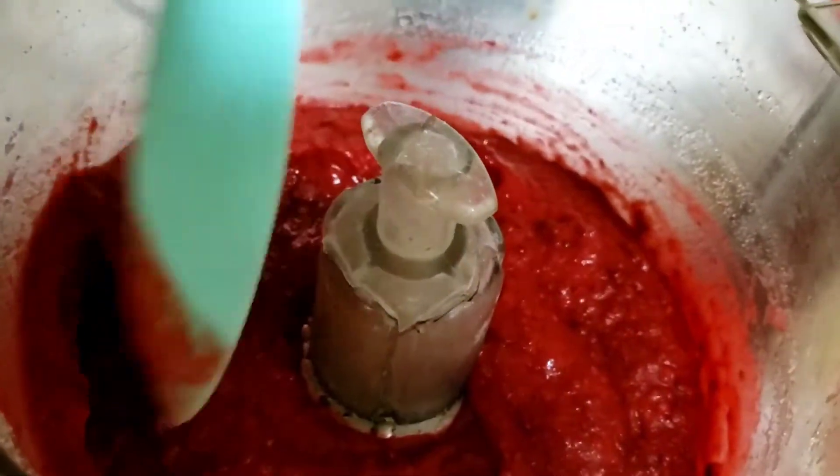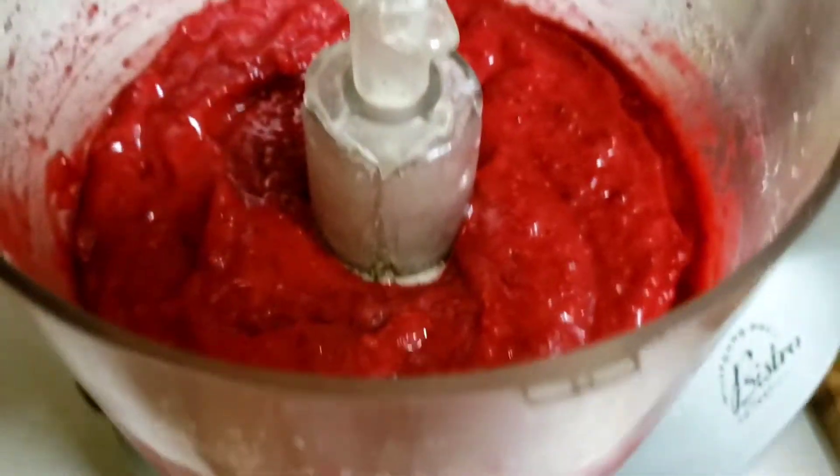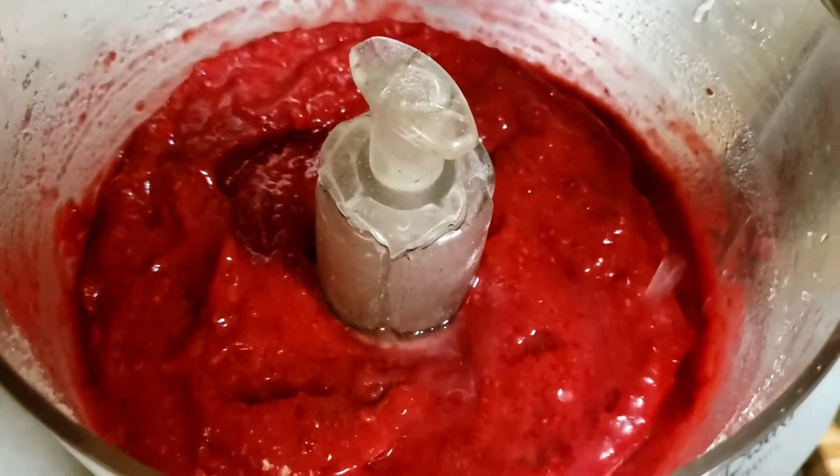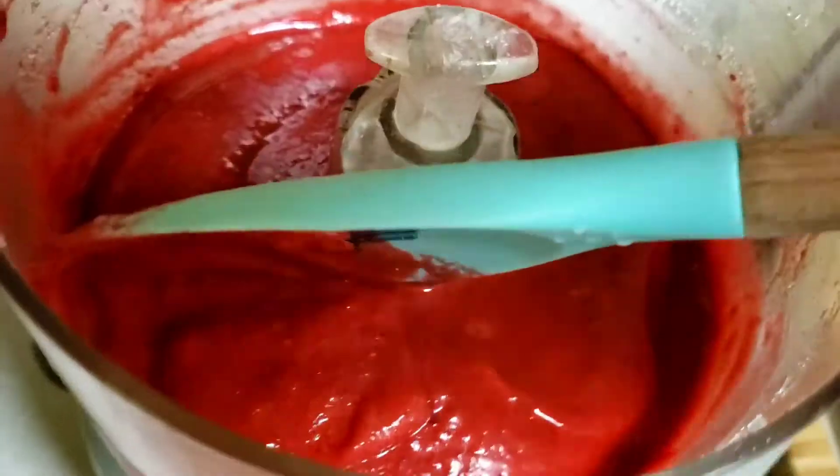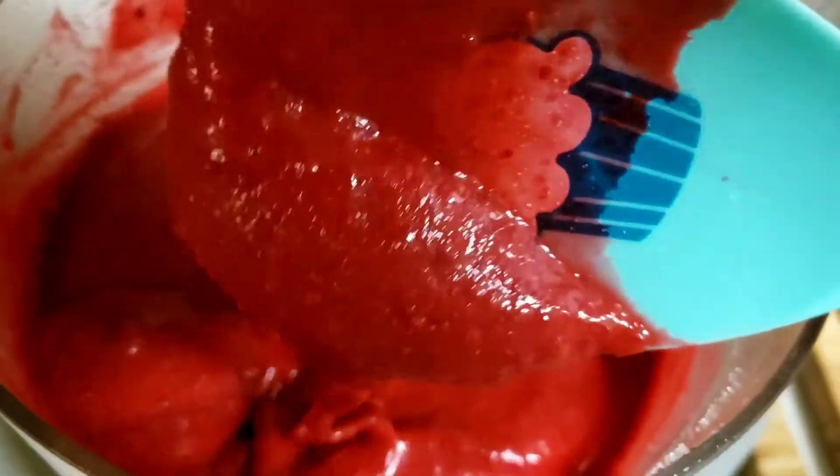It's good so far. Let's wipe down the edges so we can get that sugar in there. Add a tablespoon of lemon or lime juice, and then just blend it until it's smooth.